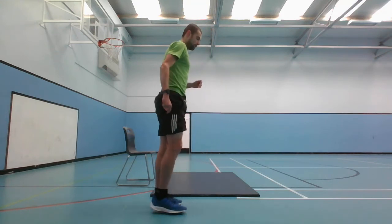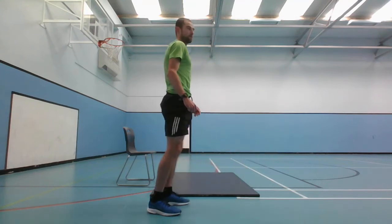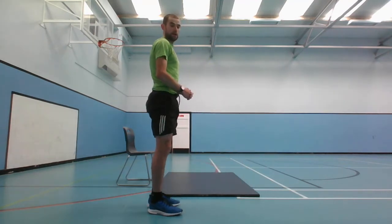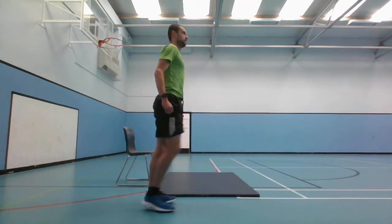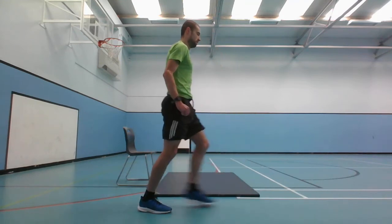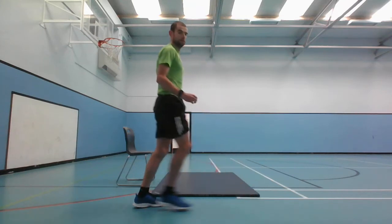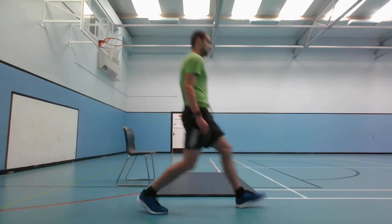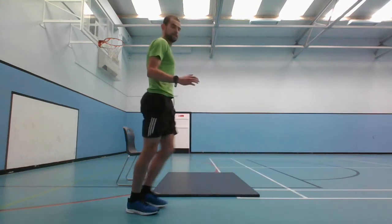We've got 10 seconds rest. We're going to the lunges - make sure your knees are over your toes as you go down. Let's go, 30 seconds. 10 seconds left.